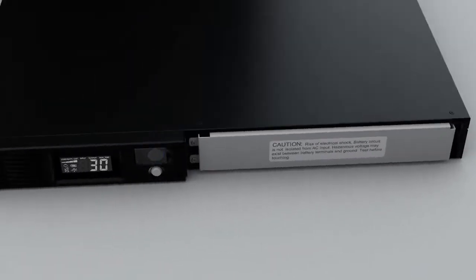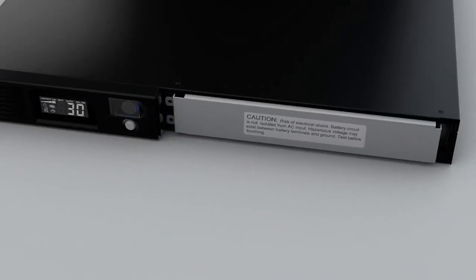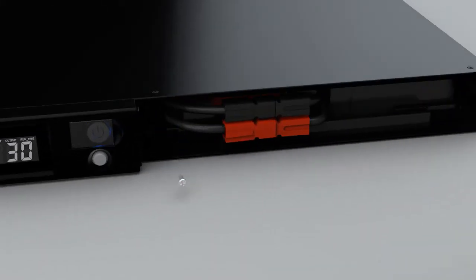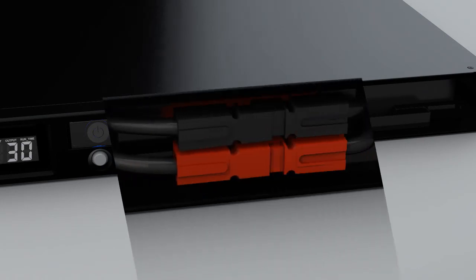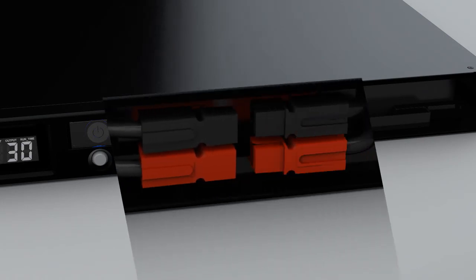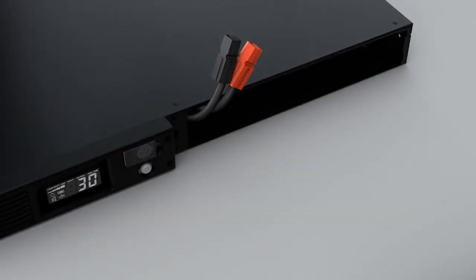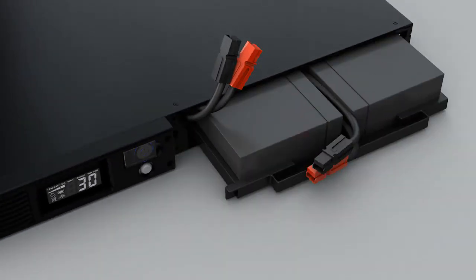To start, remove the front panel by pulling forward with two hands. Remove the two screws from the battery compartment cover. Remove the screw located near the bottom of the battery tray. Disconnect the red and black connectors from the battery. Pull on the battery tray's handle to pull out the battery pack and install a new one.